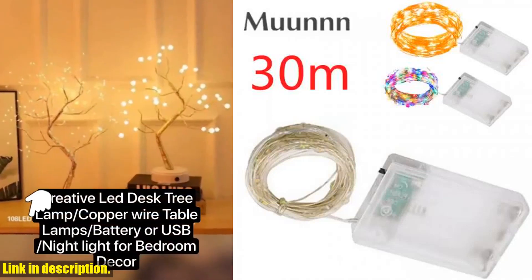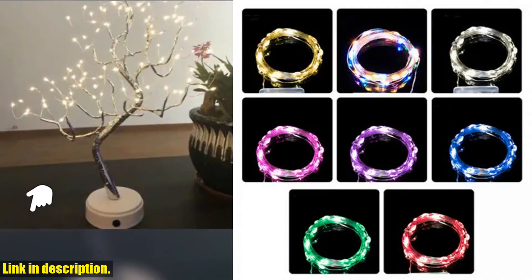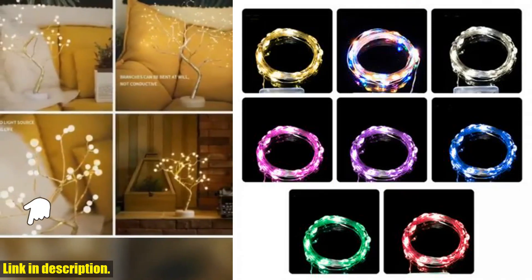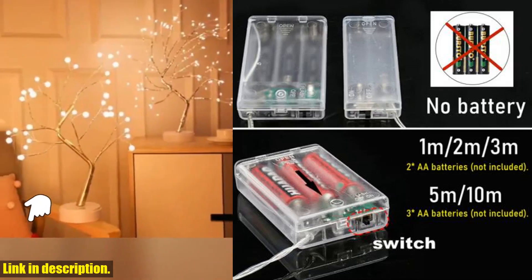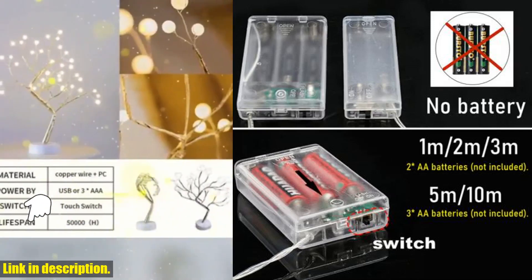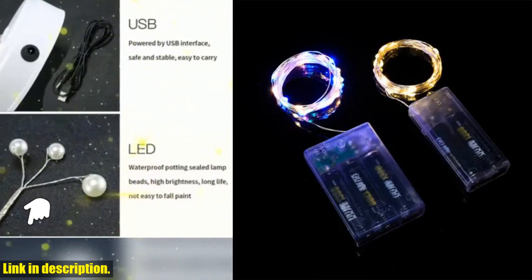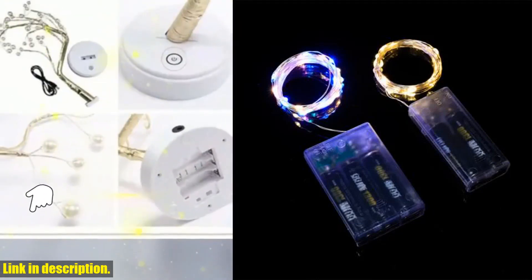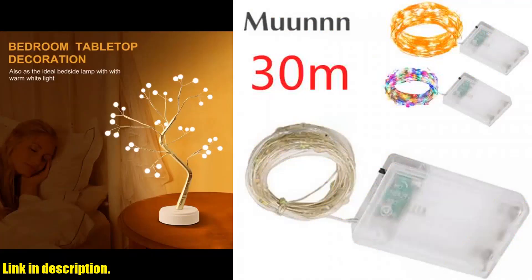Hey there, welcome back to our channel. If you're new here, don't forget to hit that subscribe button and turn on the notification bell so you never miss out on any of our awesome content. Today I am super excited to talk to you about the USB battery copper wire garland lamp 30M LED string lights.